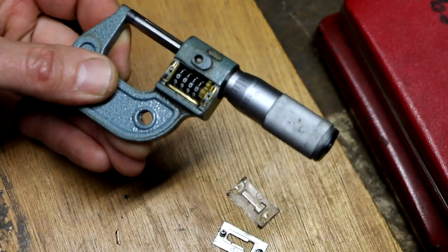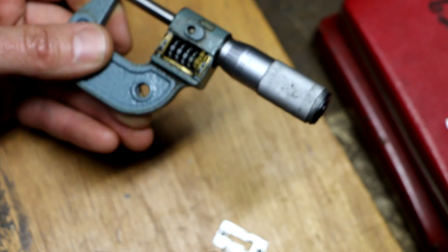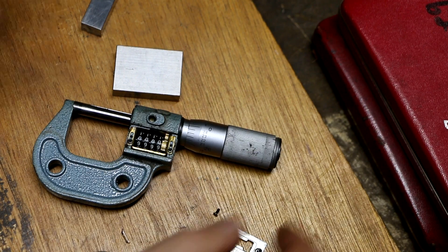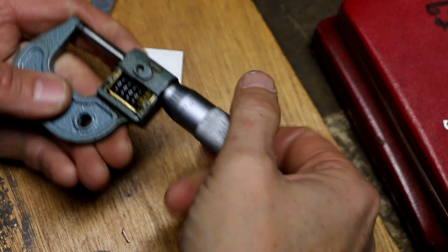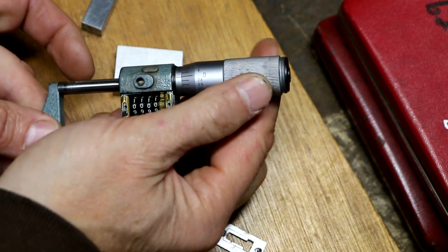That doesn't look too bad. I just want to check the alignment in the window — looks pretty good. Now I'm going to snug those screws up. Now that I've got everything tightened back up, we're ready for some tests. Closing it, it goes to all zeros, which is what we want to see.